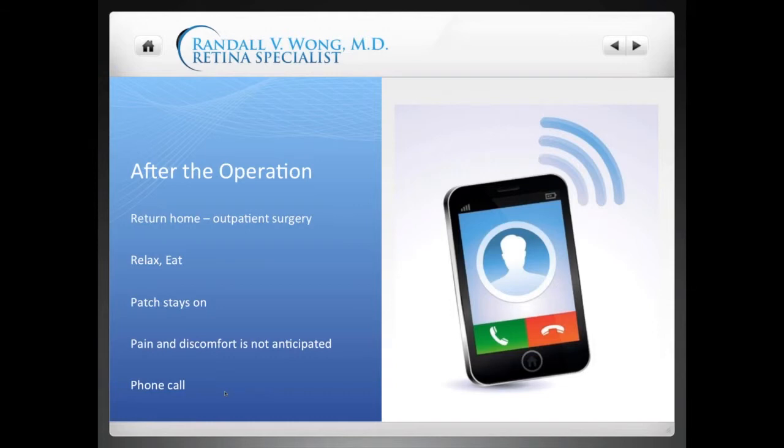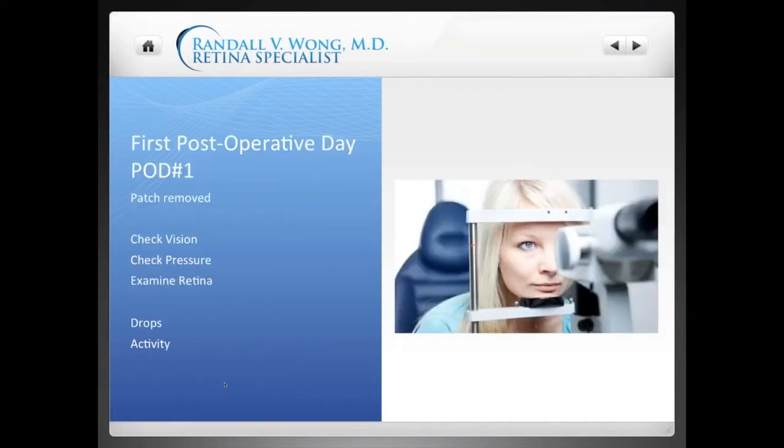After the operation you'll go home that day — it's an outpatient surgery center. Keep the patch on; I don't expect you to have any pain or discomfort. You can call my office if concerned, but that evening I'll give you a call to make sure you're doing well. We check up on you whether you're at a hotel or at home. On the first post-operative morning, we'll take the patch off, check your vision, check your pressure, and examine your retina to make sure it's attached and there are no signs of infection.